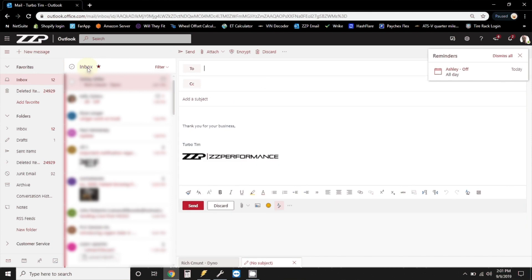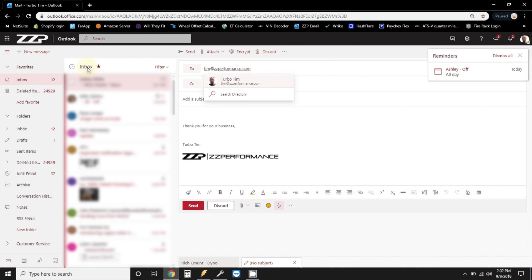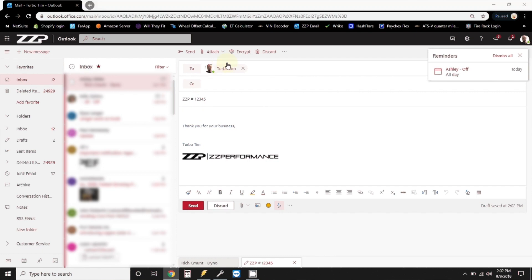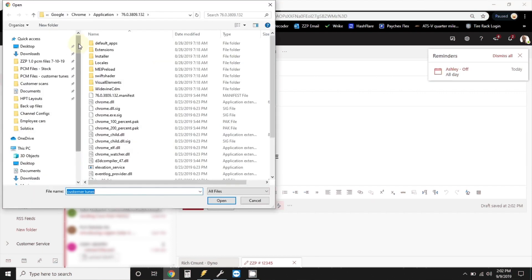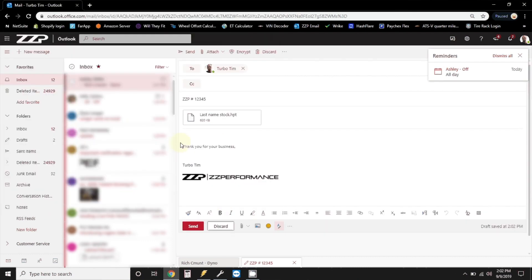Now you need to select the correct person to send this to — for example, myself, Tim at ZZPerformance, Matt at ZZPerformance, or Allen.M at ZZPerformance. What I generally like is the subject put like ZZP number sign and your order number. Then click Attach, browse this computer, go to the desktop, select the file, then it attaches, and you just click Send.